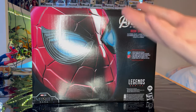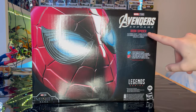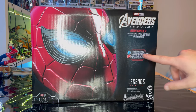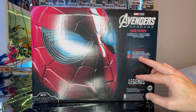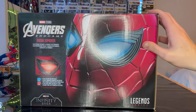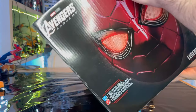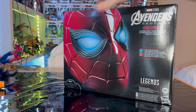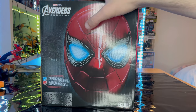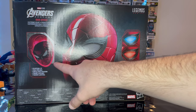So the Iron Spider Helmet — I'll get it out, try it on, and show you how it works and the details on it. It says Marvel Studios Avengers Endgame Iron Spider, and it tells you the eyes glow red and blue. There's the Marvel Legends series logo, the Infinity Saga logo, top and side views showing red and blue eyes, and the back side showing what it looks like on the inside. And there's the bottom with the DCPA.